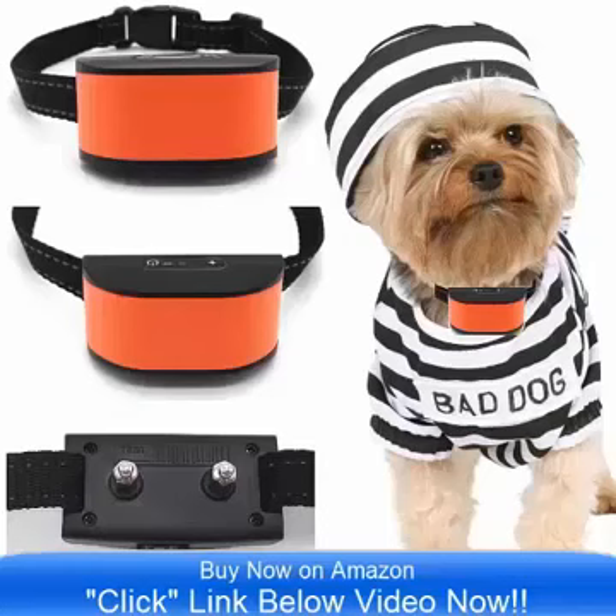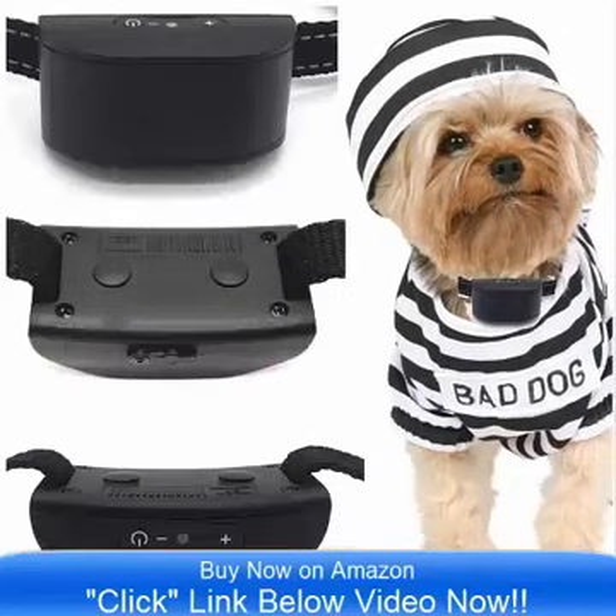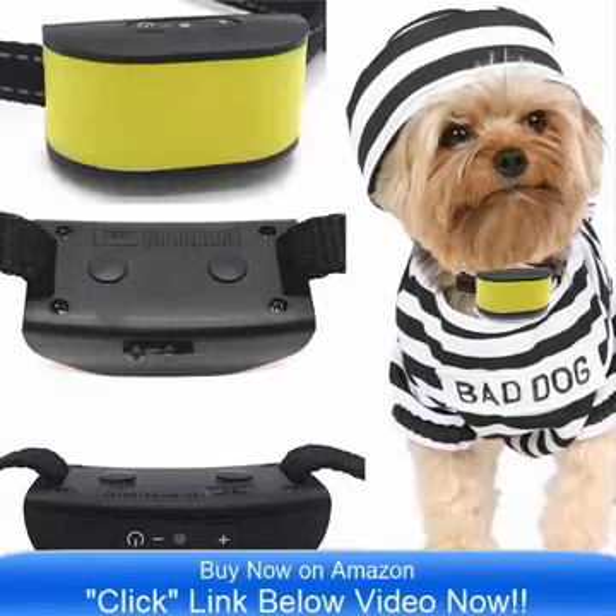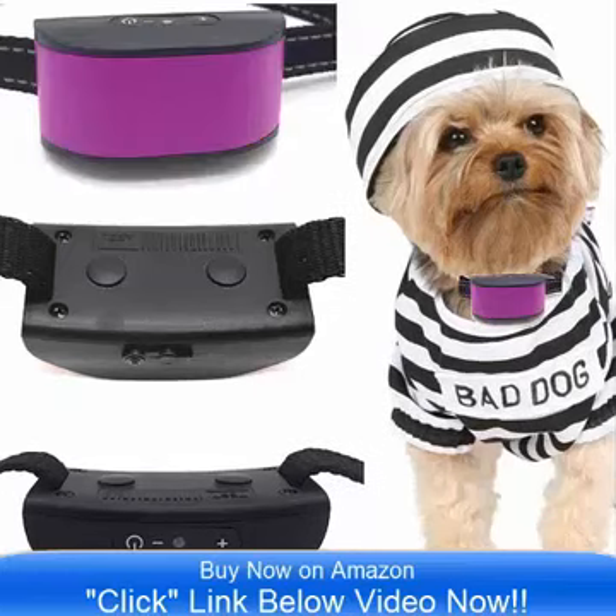Hello and good day, bringing to you the all-new ultimate no-bar collar by Classic. This comes in 8 incredible colors and it is on sale now on Amazon.com. Simply click the link below the video now and you can go to Amazon and check out the all-new Ultimate 680 DCV Vibrate Collar.